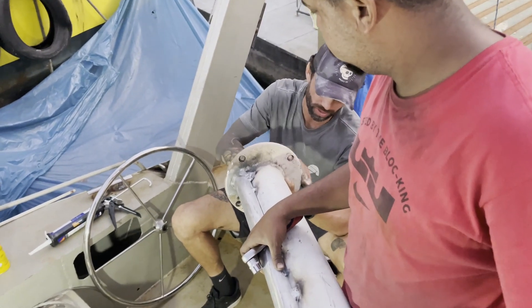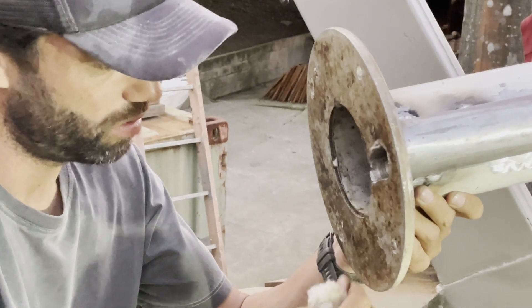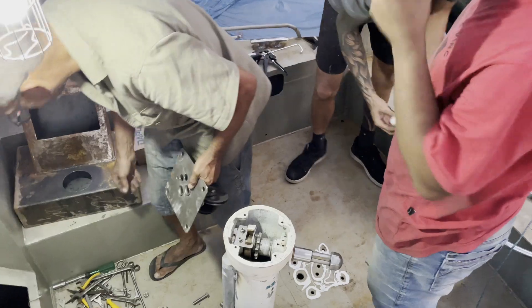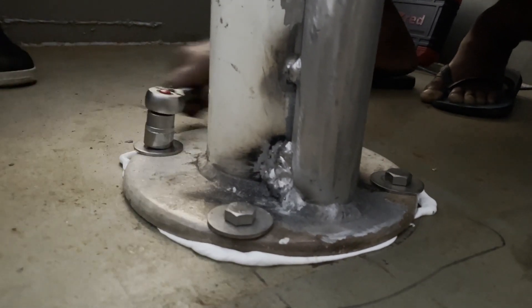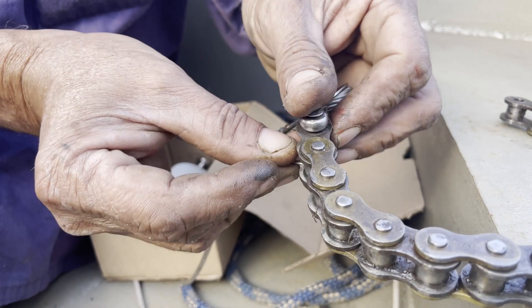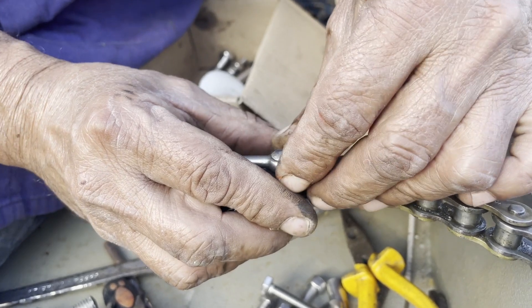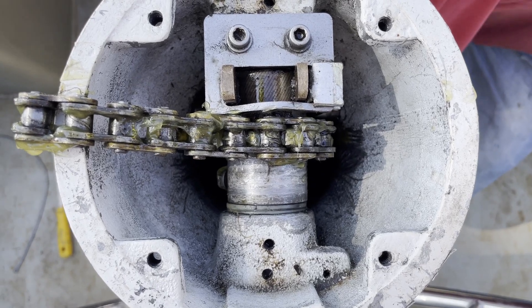Once we were ready to install the pedestal, we cleaned up the base and the deck floor as best as possible. We then applied a generous amount of Cecaflex 291, which is a marine grade polyurethane adhesive and sealant, then tightened the bolts to the maximum possible and allowed the Cecaflex to bleed out the sides so we could later cut it off uniformly once dry. With the pedestal in place, we started threading the steering cables through the pedestal and down below the deck to attach to the helm, connecting the cables to the chain that moves the wheel shaft, after thoroughly cleaning all steering components and applying grease.